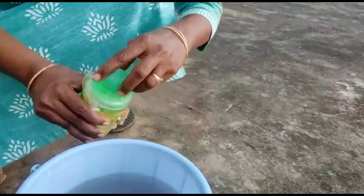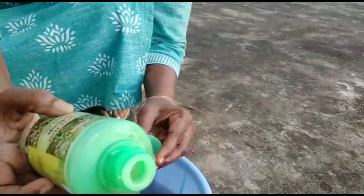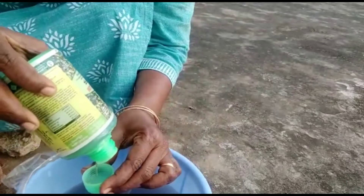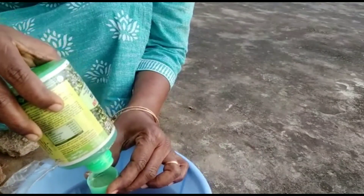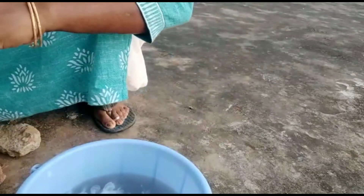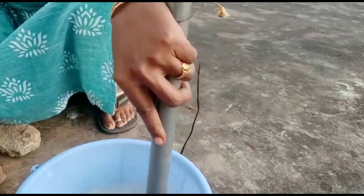So we have two cups of liquid soap for the neem oil. We also got some oil in our products, so what we have is this cup of neem oil.